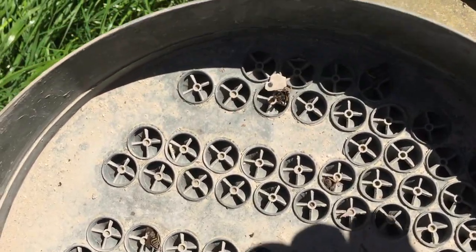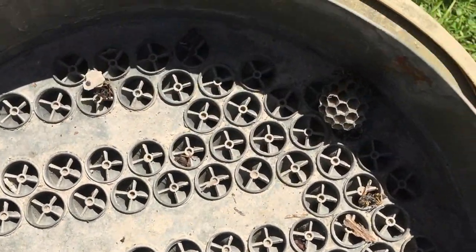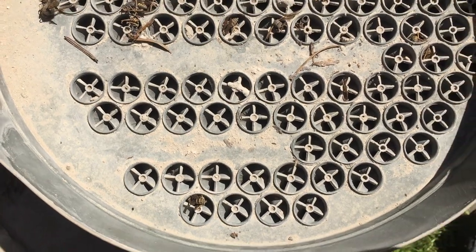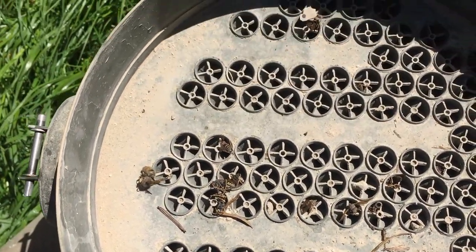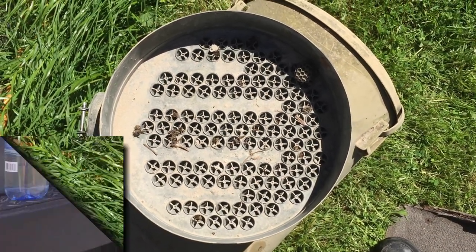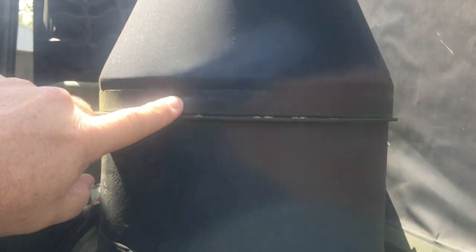It sure looks like every once in a while you need to come in here and vacuum this out. This is pretty bad — a lot of bees, other kinds of junk, grass, dirt. Nice to have this cleaned every once in a while. It's pretty easy to get to. All you have to do is loosen up this strap and pop the snorkel off, and I should be able to look right directly at the plenum.